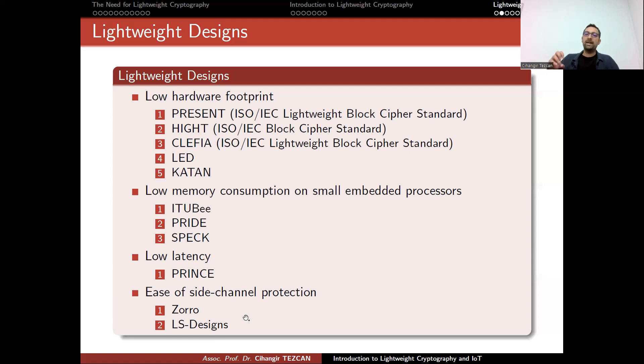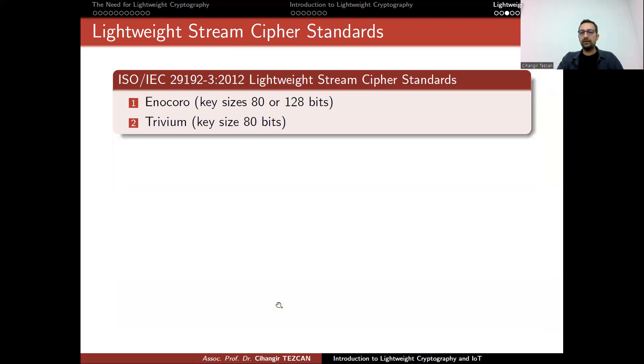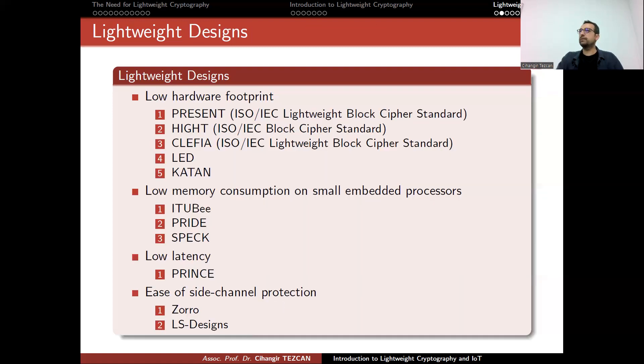As you can see, having a single algorithm satisfying all of these needs is a very hard problem. This is why we have a lot of algorithms, and for this reason, NIST said that maybe we should have a competition.